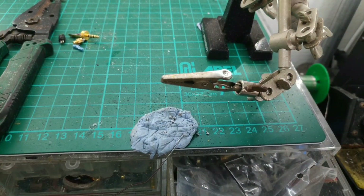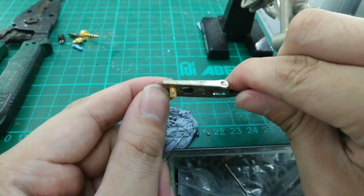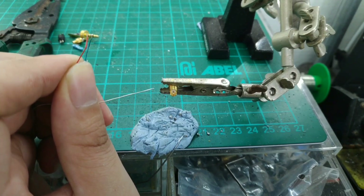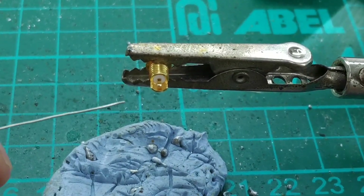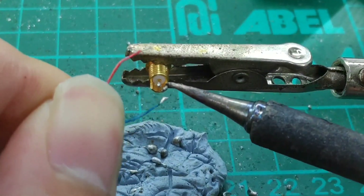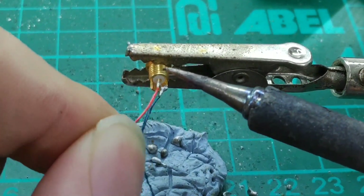Okay, so now let's prepare the MMCX connectors. We will be adding the wires — it's always the same process. We will tin the connectors, and then we will solder the ground first, and then the signal.